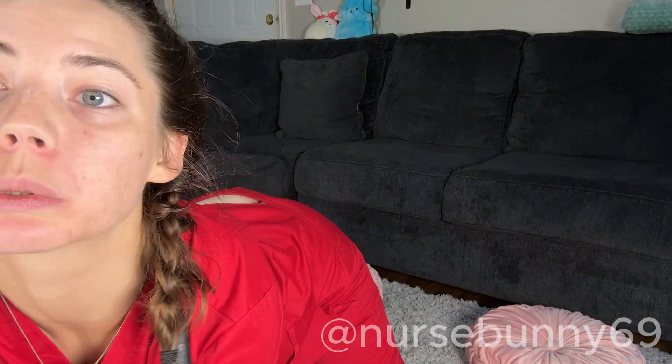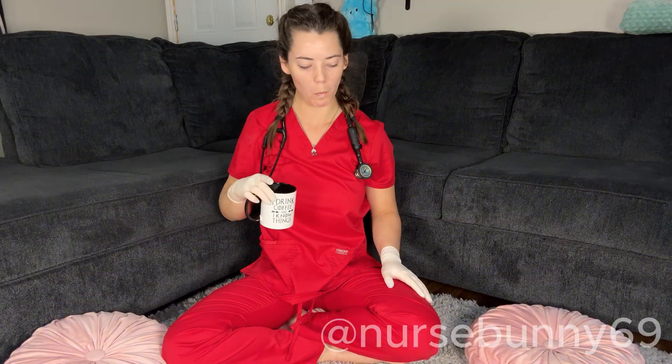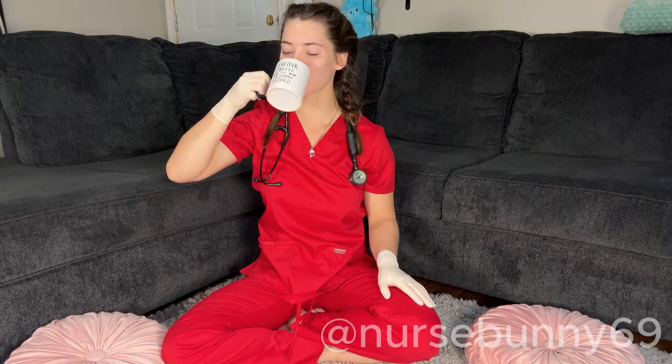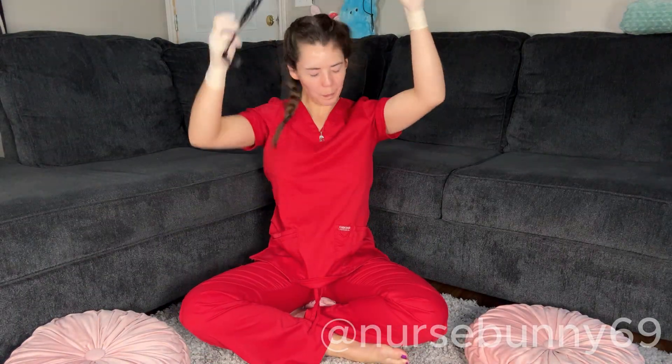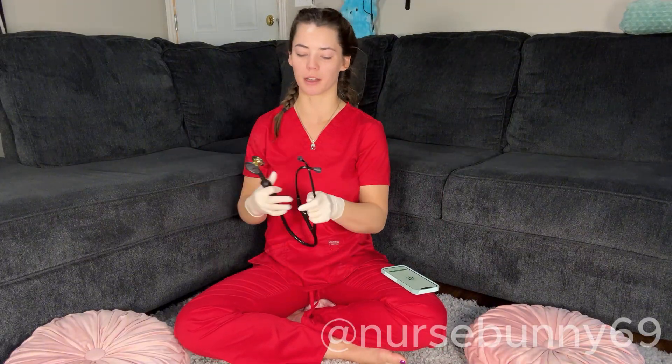Espresso time. I'm just going to get in real close. Chug, chug, chug. Keeping in mind it's going to change a little bit because I just moved around a lot.